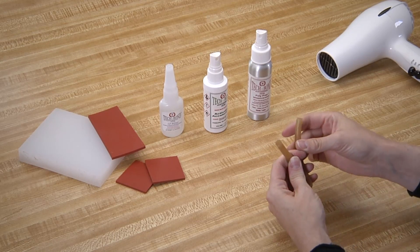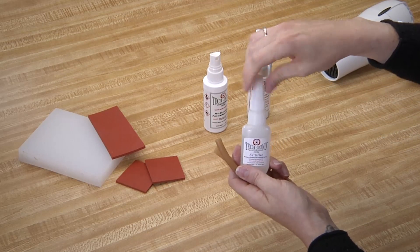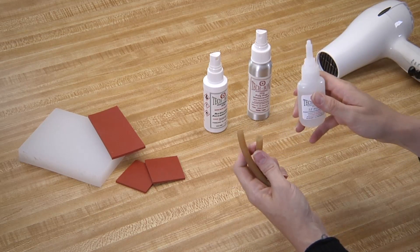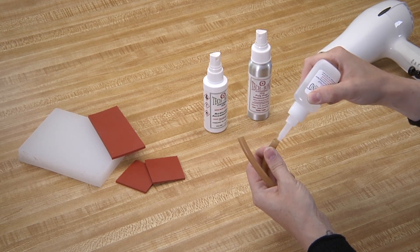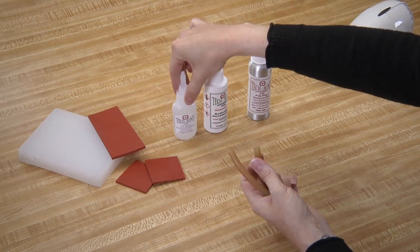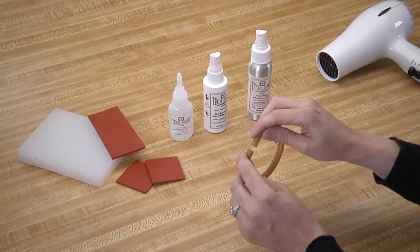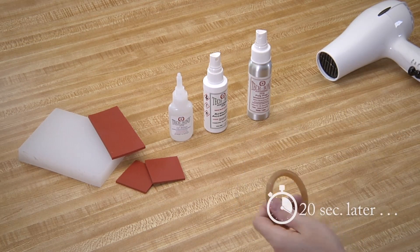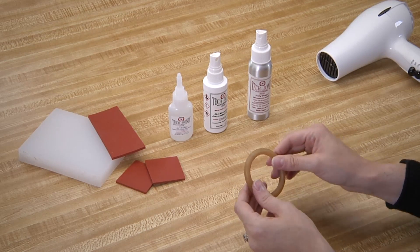Now we will apply a thin layer of our SI Blue, our standard viscosity structural adhesive, to the opposite end from where we just applied our activator accelerator. You can use the nozzle as a paintbrush to make sure you get a nice even coat on.